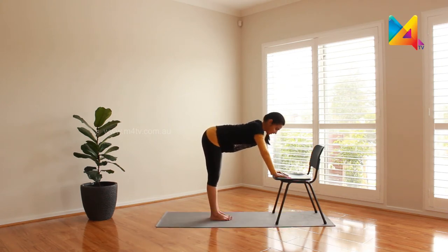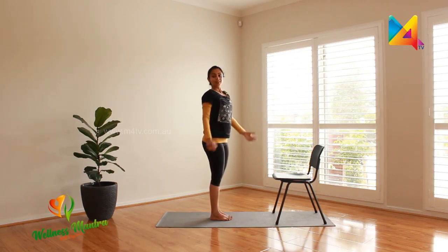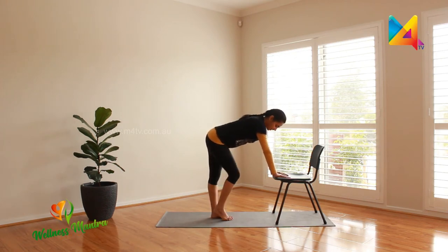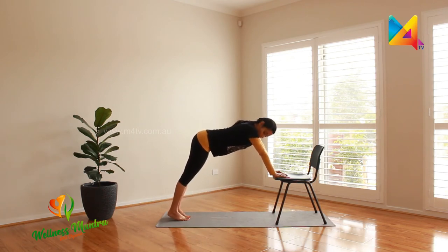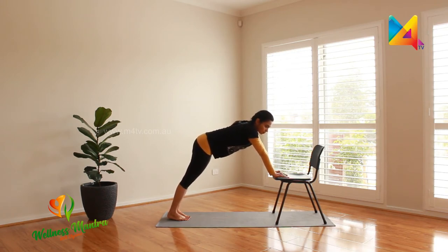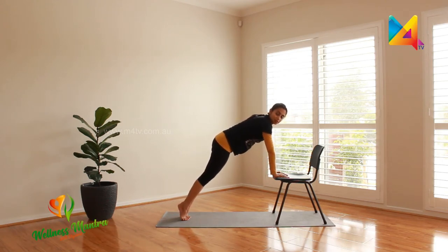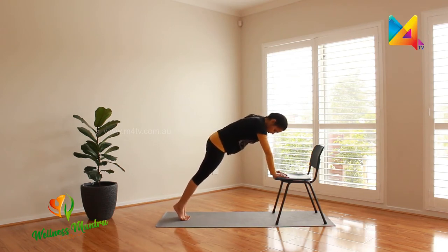All right — easy, wasn't it? For the next set of chair-assisted yoga practice, we're going to go into Chaturanga Dandasana, or the plank posture. Put your hands on the chair and step back. See if you can place your feet entirely on the ground so your heels sink into the ground. Please make sure you practice with your chair on a surface that doesn't skid — otherwise there is a chance of the chair slipping and you getting injured. Make sure the chair is firmly placed on a yoga mat or a non-skid surface.